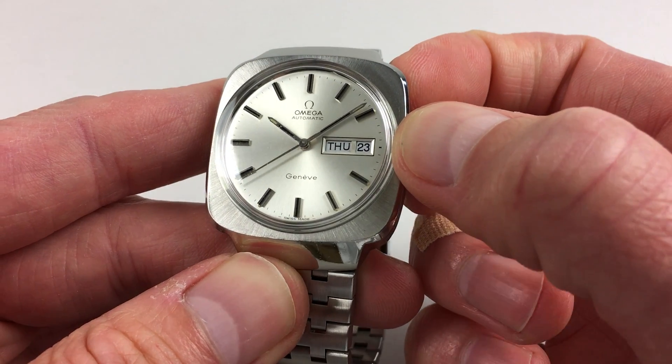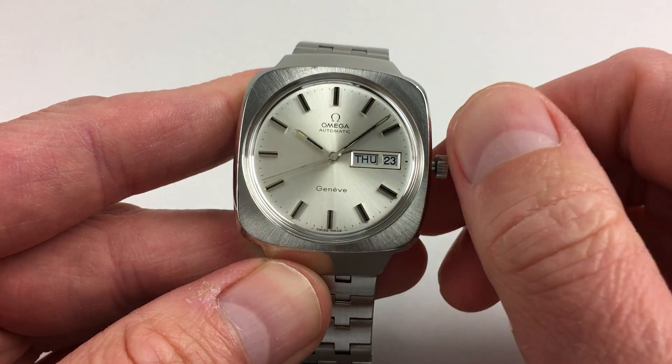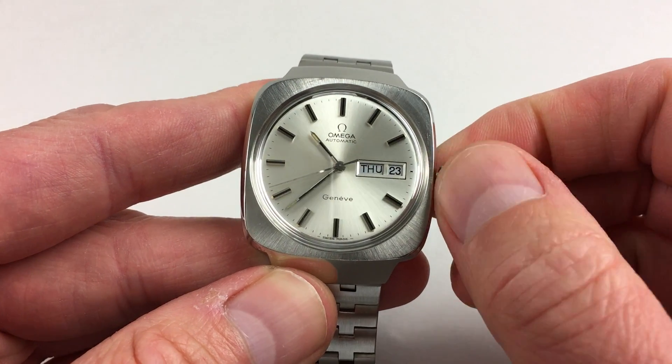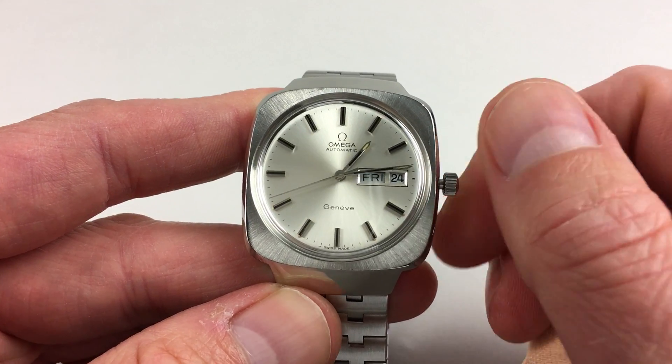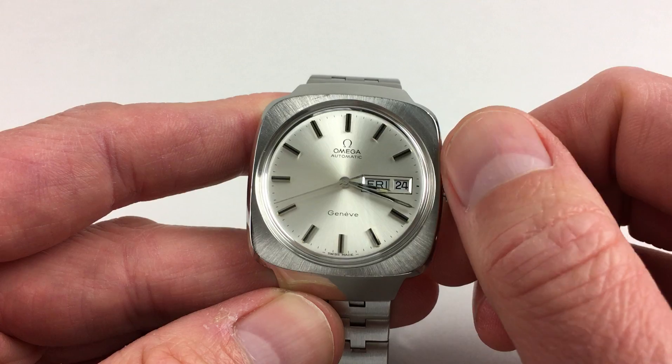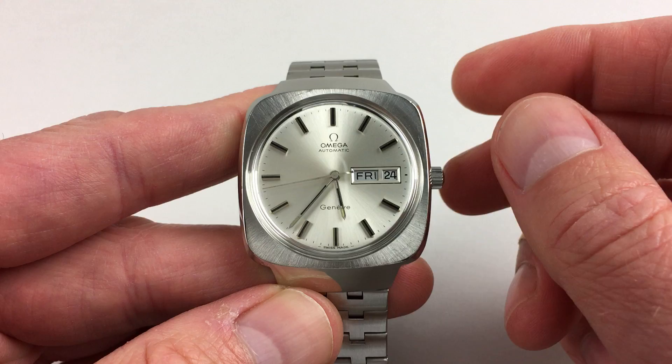The crown has two settings. If you pull out to the second setting, this enables the hack feature, which stops the second hand, and you can then move the hands to the desired time. Day and date will change each day around midnight. Pressing back towards the case will restart the second hand.